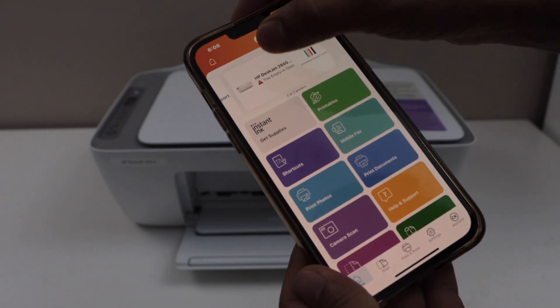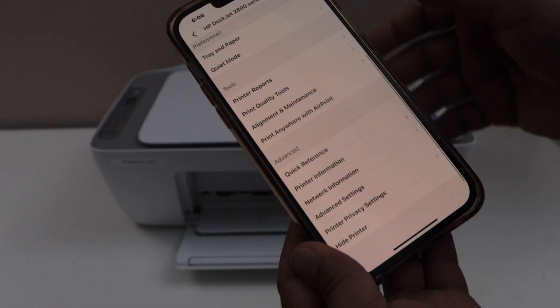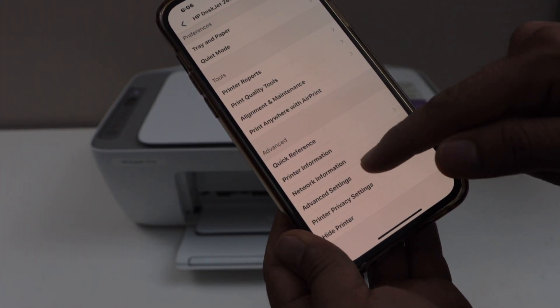In the app, click on the printer icon. Look for the advanced setting and select advanced setting in there.